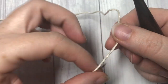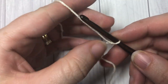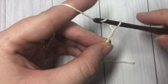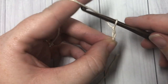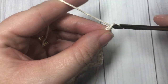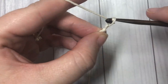Our pattern today is worked in rounds, so the first thing you're going to do is make a slip knot and then work a foundation chain. Your foundation chain is going to have a total of 30 chain stitches: 10, 20, and 30.